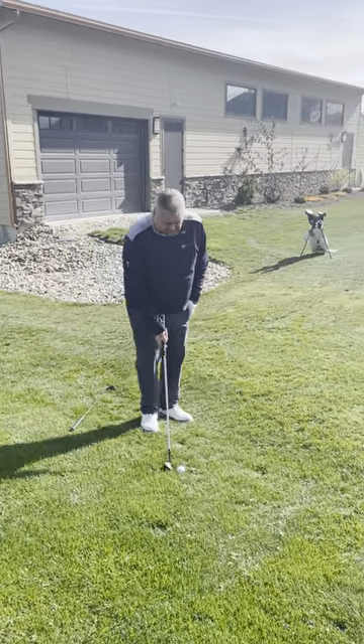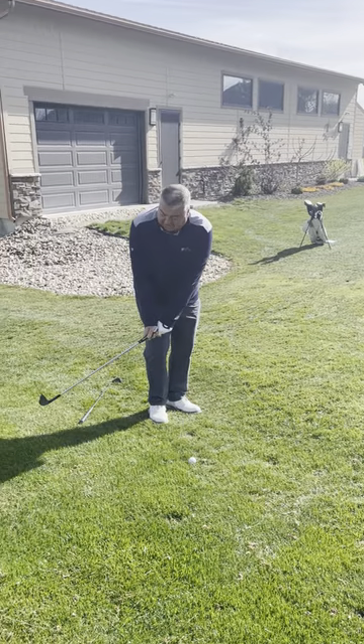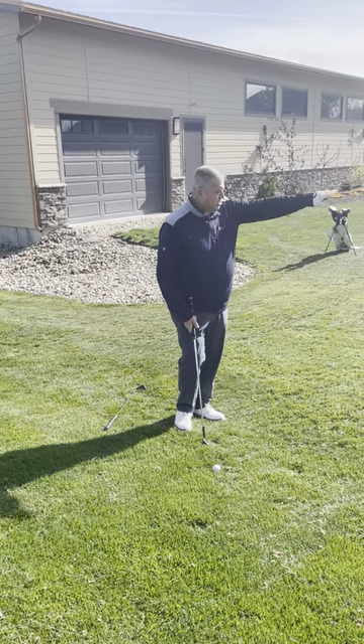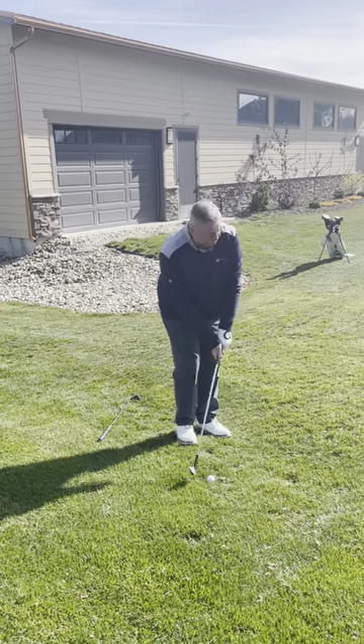We're going to play the ball a little bit back in our stance, open stance. We're going to take the club back straight — not let it open and back, but take it straight back a little shut. We're going to try to keep the ball low and let it bounce through the rough onto the green.